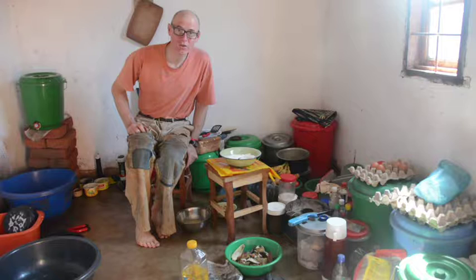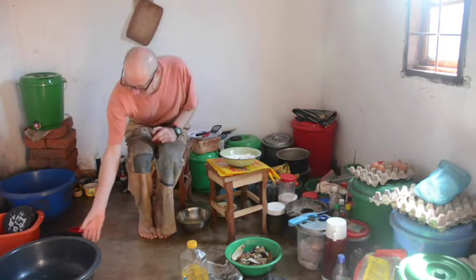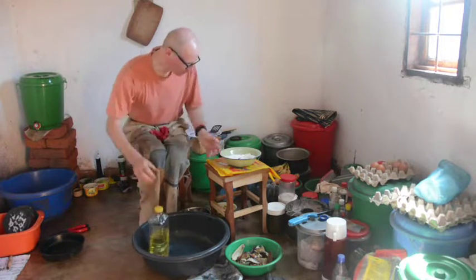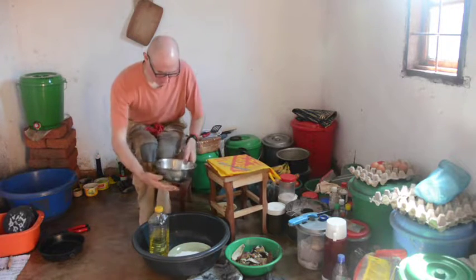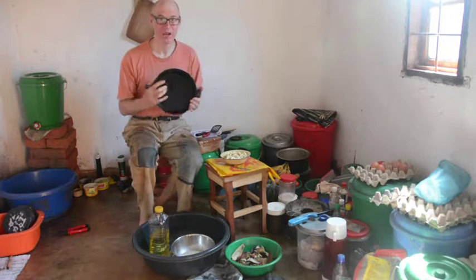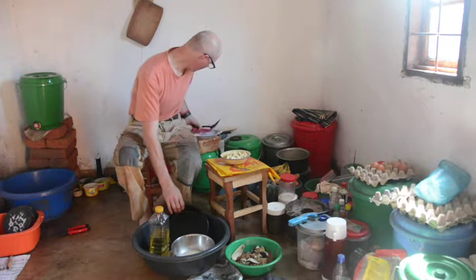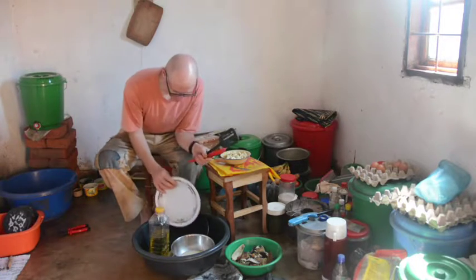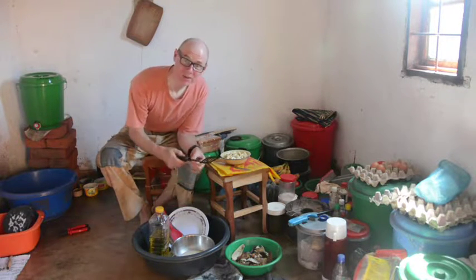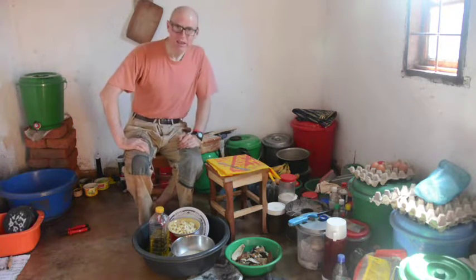To prepare to actually cook the pancakes over the smoky fire, I've changed into my rattiest clothes. Since the fire isn't exactly here, I need to carry everything over there. So I have a big plastic tub into which I'll put everything: cooking oil, dry ingredients, liquid ingredients, a rag, bananas. My prize possession — a cast iron frying pan, which I mailed myself from the United States. A plate for putting the pancakes off the fire, a spatula for scraping out the bowl, a fork for eating the pancakes if I want to be dainty, a pancake turner. I think I have everything.